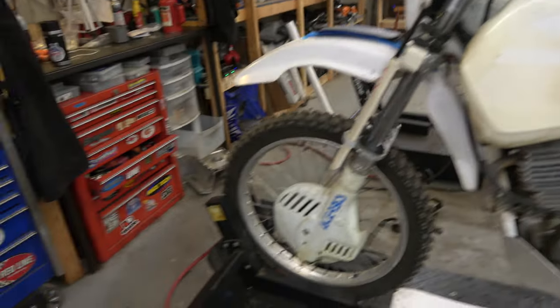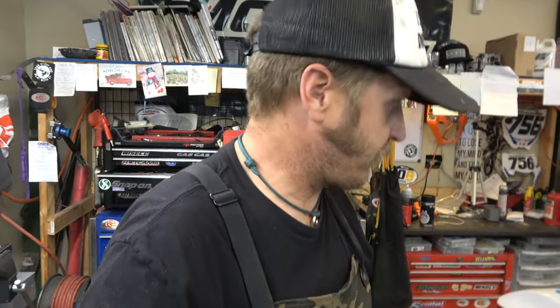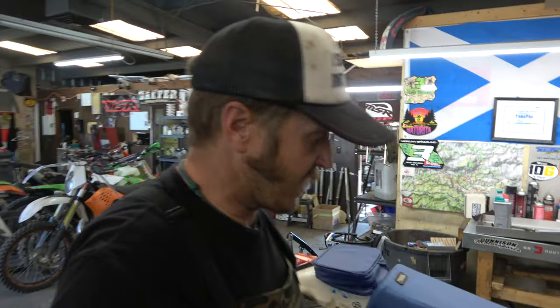First on the lift is this lovely XR 600 — I think it's a 600, might be a 650 actually. XR 600R. Honestly, just a phenomenal motorcycle, the precursor to my XR 650R. This is the last version they made before they went water-cooled and aluminum frame for the 650R version.